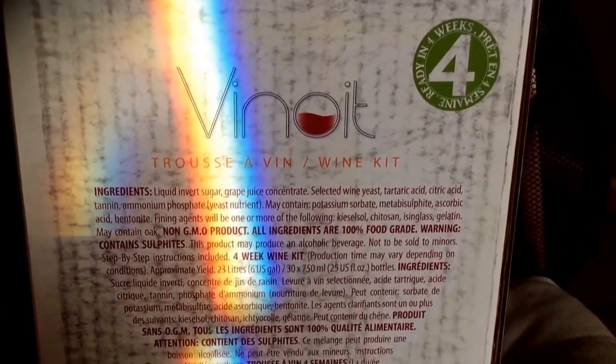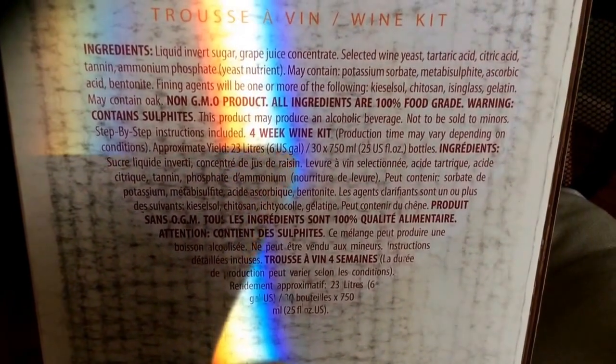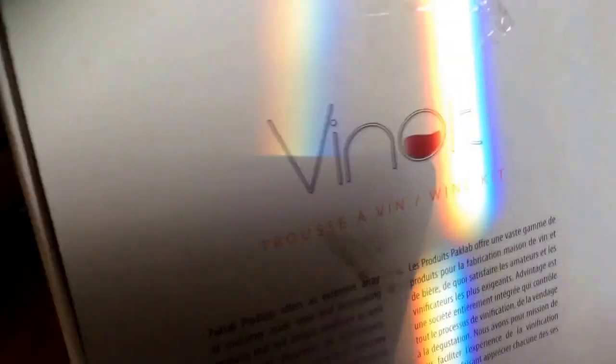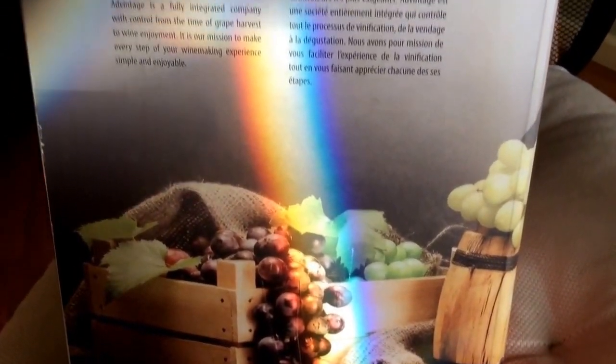Here are the ingredients on the back of the box, and the side of the box.